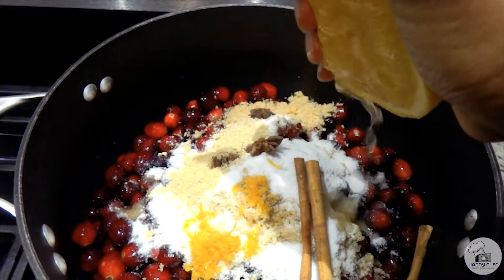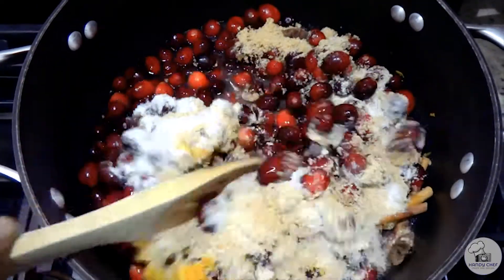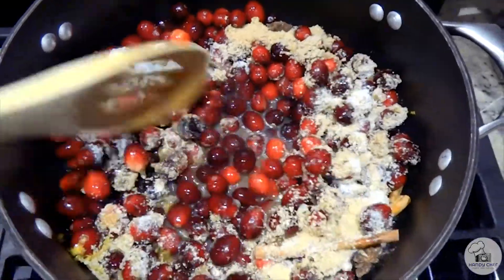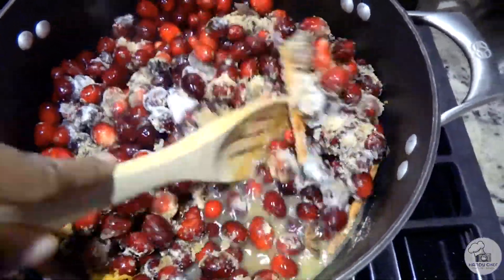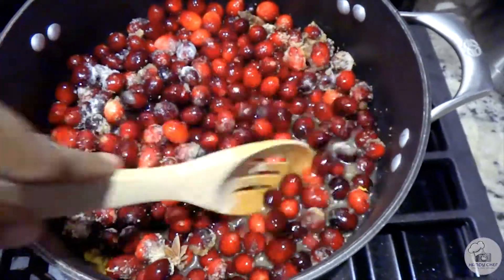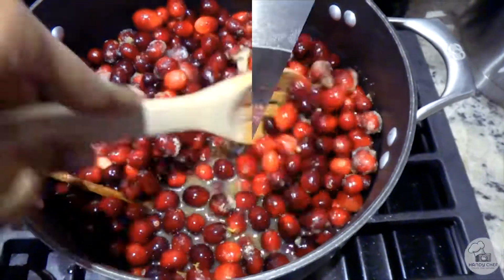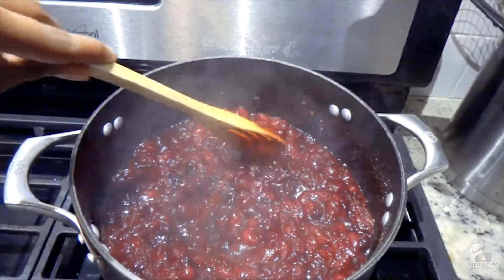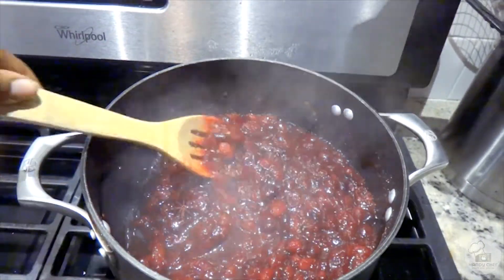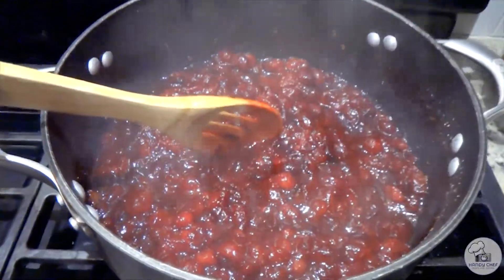You want to cook it slowly over time and check on it periodically to make sure nothing is sticking to the bottom. If you find that your water is evaporating faster than you thought, you can add a little bit more water, but only a little bit at a time. I would add one part water with one part orange juice if you see that happening.